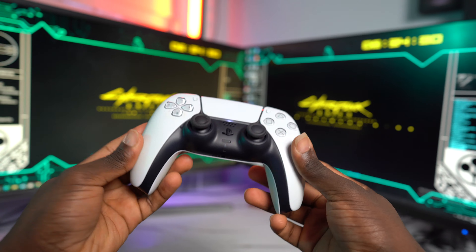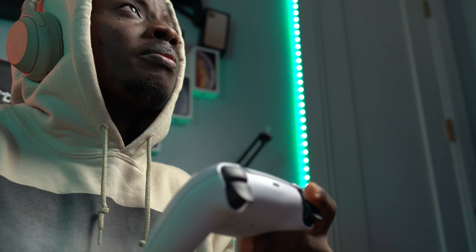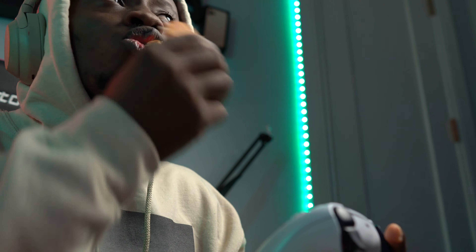Now the only thing I don't really like about the controller is that, like everything that is white, the controller gets stained easily. So if you're the type of person that snacks while gaming, it's gonna be a hot mess after a few sessions. Get prepared to wipe your controller every single day. The back of mine has already turned brown and I try to wipe it down more often.